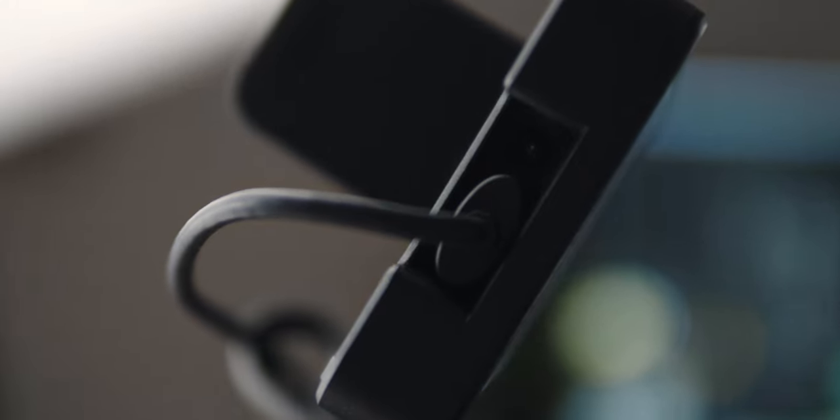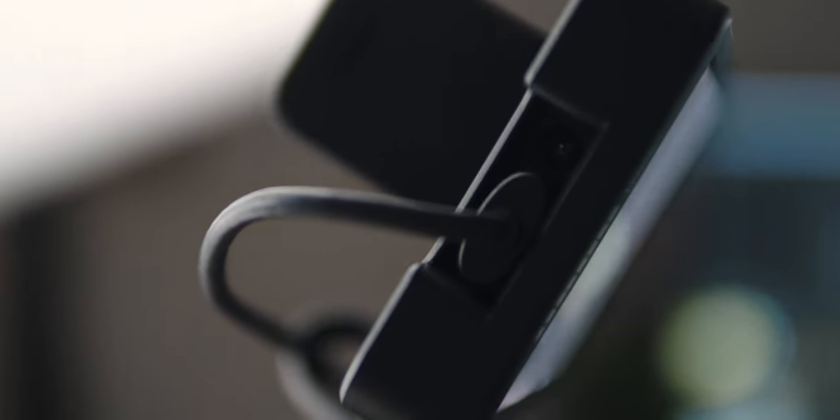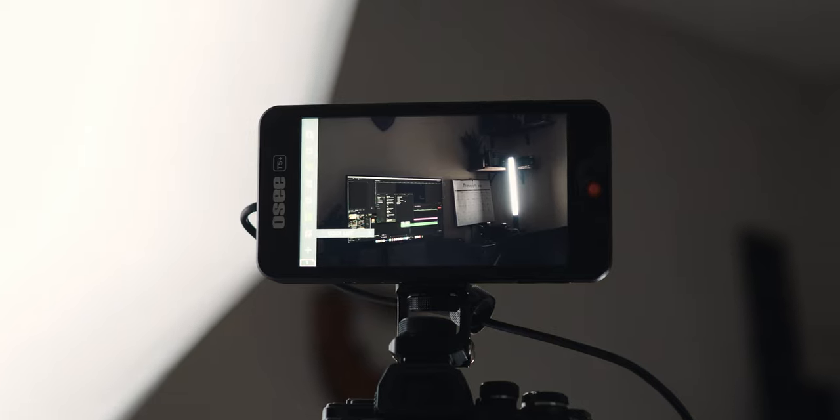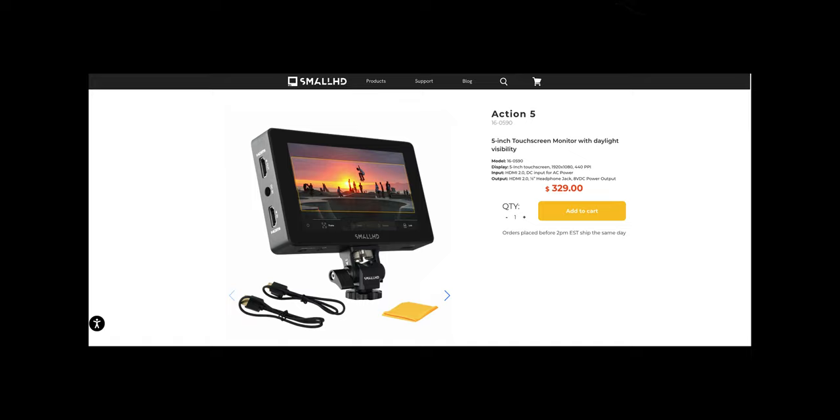Let's talk about some of the physical features I really like. The first is something the original T5 had as well — a recessed HDMI port. I really like this because when you plug your HDMI cord in, it's not actually exposed. You can just tuck it away and it keeps the entire monitor setup so much cleaner. I hate when HDMI cables are just poking out of the side of monitors — it's one of my biggest pet peeves, and even the new Small HD has that issue.